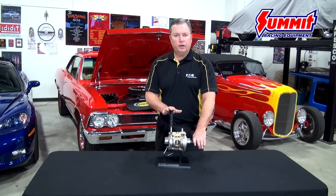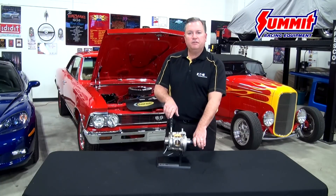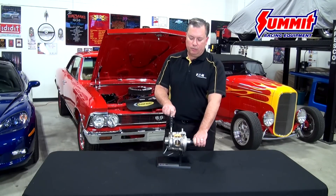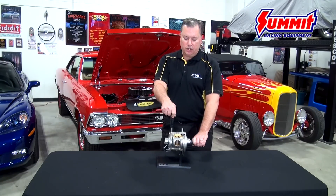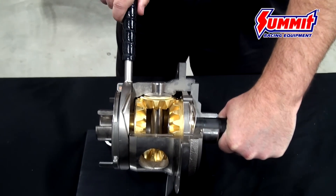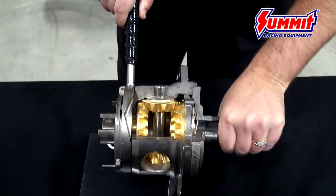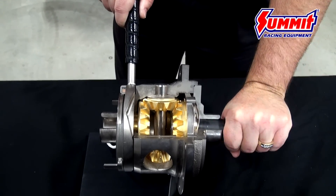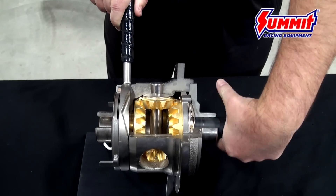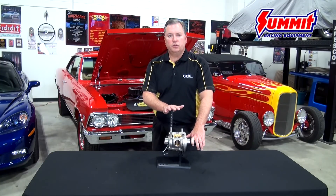The E-Locker is ordinarily an open differential, but through the actuation function of applying 12 volts it immediately goes to a locked condition. I can simulate that here by actuation via the handle — I can go from an open condition where I can freely differentiate to a locked condition where I am now delivering full driveline power to both wheels. This happens instantly. Take away the power via the actuation switch on your dashboard and it instantly goes back to open as well. You can use it on demand as conditions require, making it ideal for a daily driver that you use going back and forth to work but also when hitting the trails on the weekend.